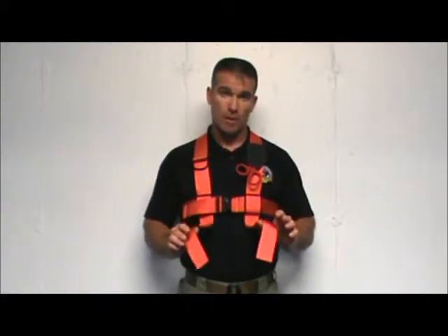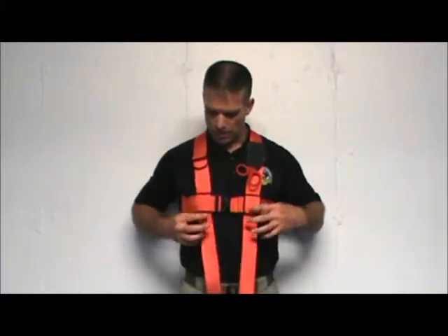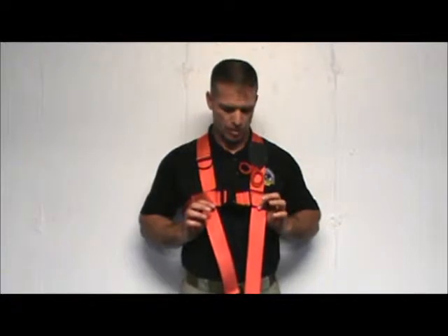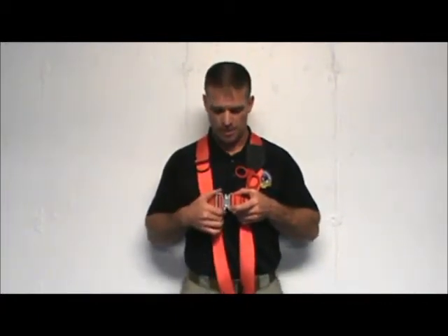All the components utilized in the focus safety harness are top of the line. The webbing that you see here has a braking strength of 6,000 pounds. The front and rear plates are stainless steel, powder coated. The buckle that you see here is a quick-release buckle, very simple and easy to use. It meets all mil-spec regulations and NFPA regulations for safety and fault protection.